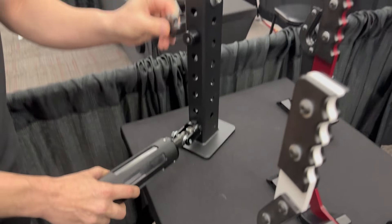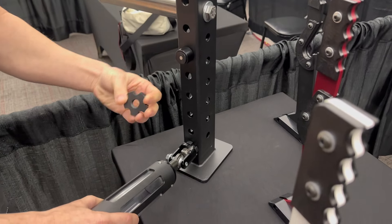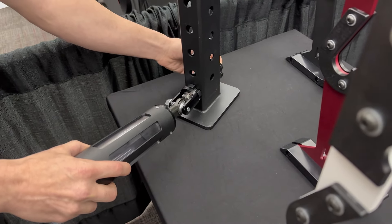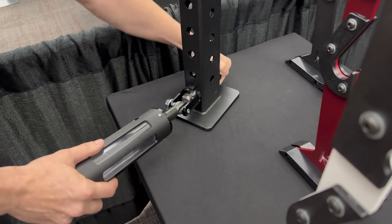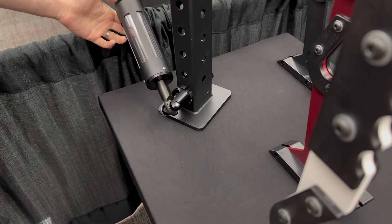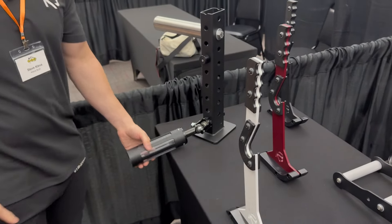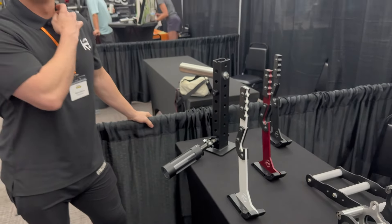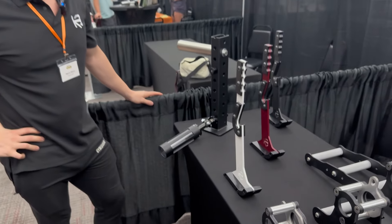It has a quick-disconnect acetal nut for the back — one post versus two. And you've got a different bearing — a heim joint, also called a spherical rod end. Now there are zero limitations; you could even do exercises behind your rack because of that range of motion. That's appealing to me because I have a relatively small gym and I'm always stepping over stuff — it'll be pretty cool that I can take it this way or that way.